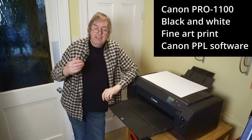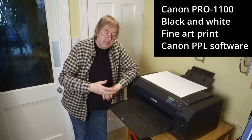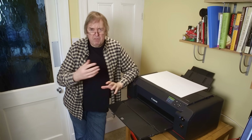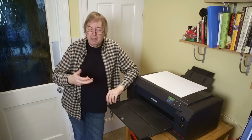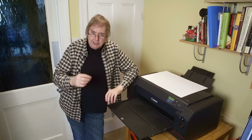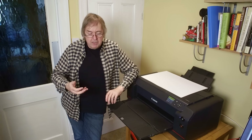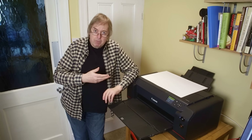Now the 1100 is the replacement for the Pro 1000. It's not terribly different but the inks are slightly different and there are a few other minor changes. I'm going to be doing a full review of this, but I'm just doing these videos showing specific instances of how to do a print. This time I'm going to print a black and white print on a rag type paper.